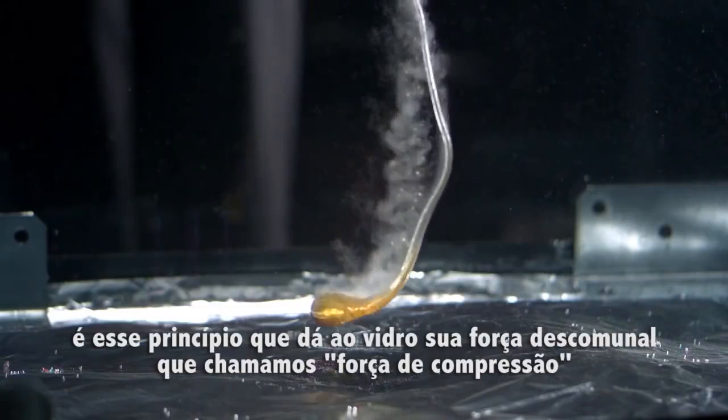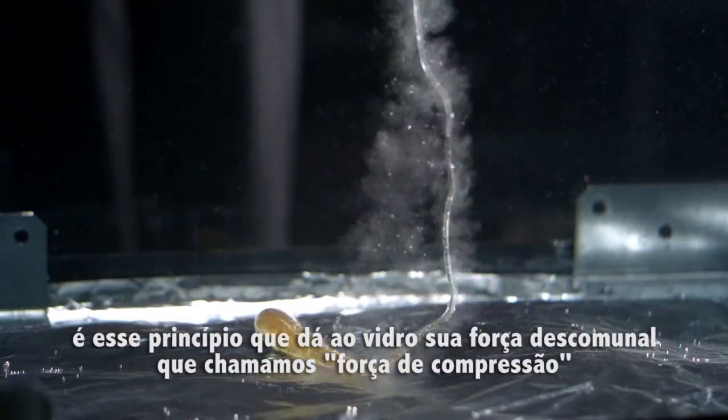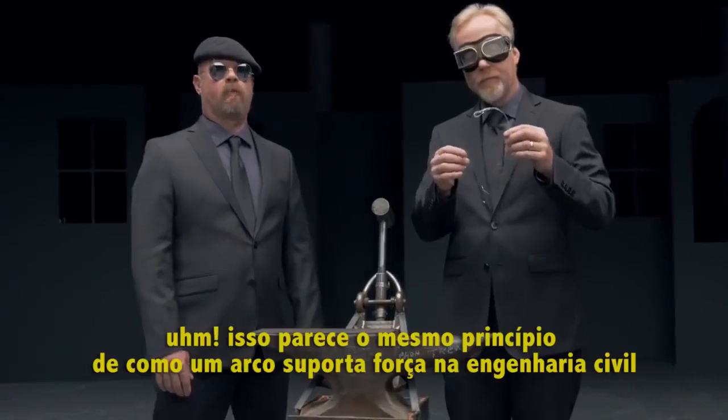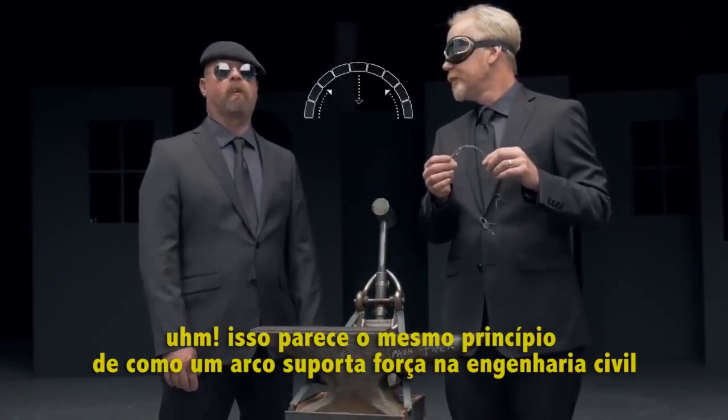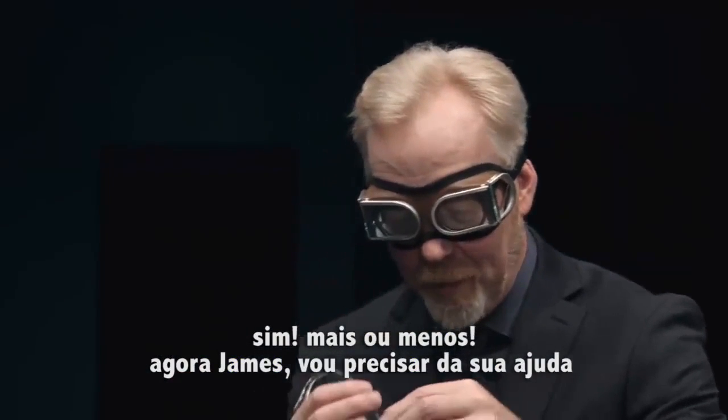While also creating an internal layer that remains forever under tension, it is this action that gives the glass its uncharacteristic strength. We call it compressive strength. It sounds like the same principle as how an arch provides strength in structural engineering. Yes, kind of. Jamie, I'm going to ask for your help.